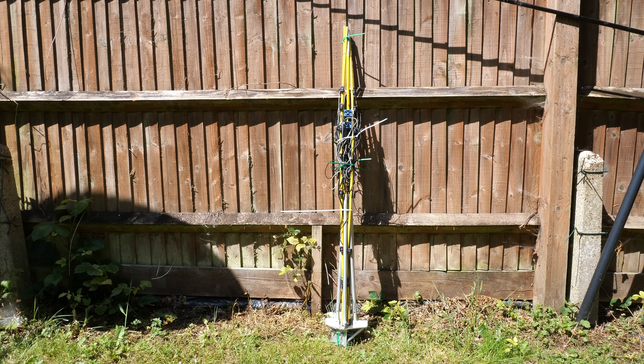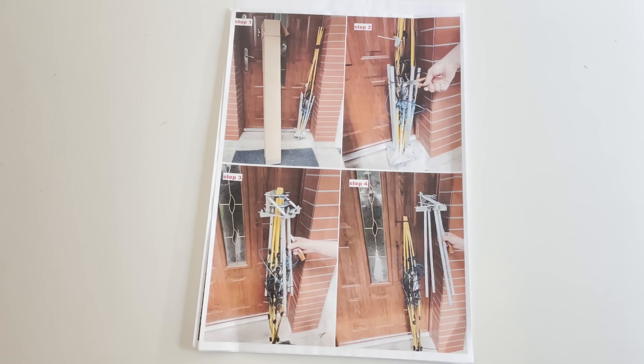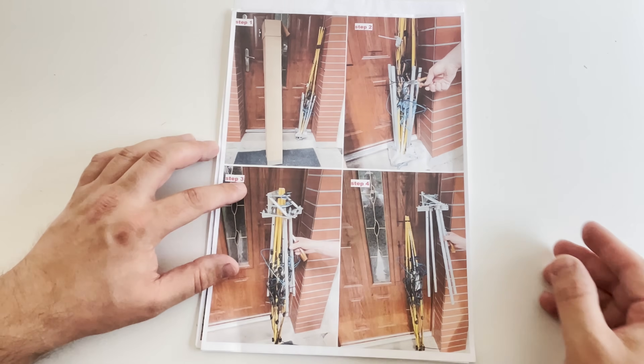After a couple of weeks of waiting, the cobweb finally arrived here in the UK. I just had to wait for a nice day so I could spend some time assembling and installing this antenna in my small garden. What's nice about this particular design that Paul has made is that it's also designed to be used portable, with a really clever folding mechanism for the wire support arms.